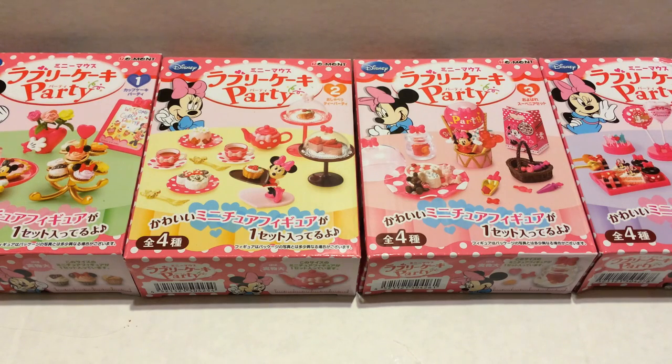Today I'm doing a re-ment unboxing of the Minnie Mouse Lovely Cake Party. It came in four separate boxes, which I've never seen before. I've seen another version of the same re-ment broken up into eight boxes like they normally are, so I'm not really sure why this one is sold in four separate boxes, but I don't care because I'm really excited to open it anyway.